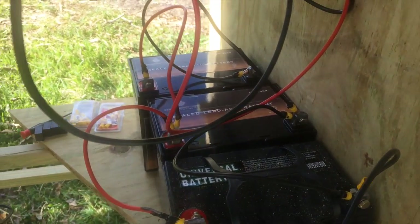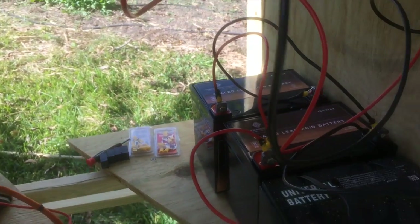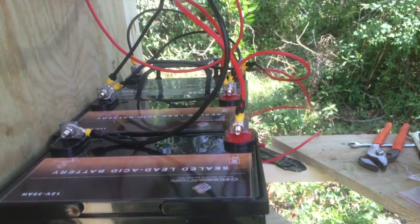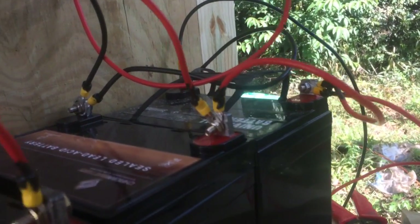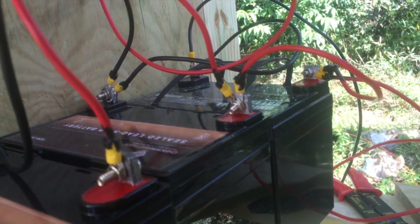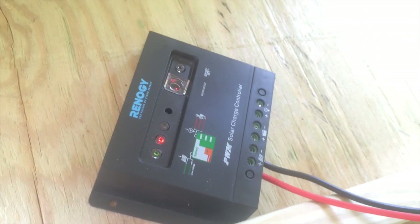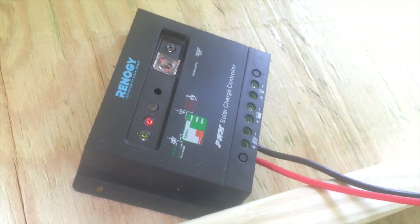We've got it connected in parallel. It took a little bit longer than I expected because that guy over there needed to be filled up. Let me walk around to the other side so you can get a different view. As we can see, red to red to red, black to black to black — red is positive to positive, negative to negative. So we are ready to connect to this guy.